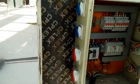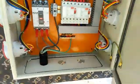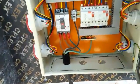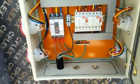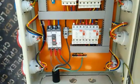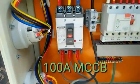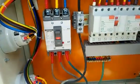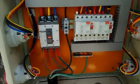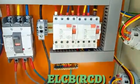Now let's check inside the DB. This is the same as a normal DB. There is one MCCB which is the main incomer, and the cable is connected on this main MCCB. This main MCCB will trip during short circuit and overload. There are also sectional ELCBs to protect from earth leakage.